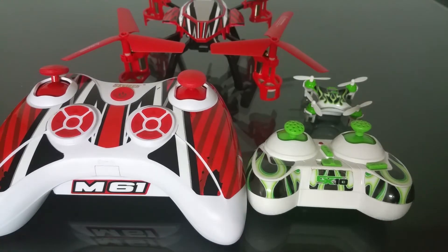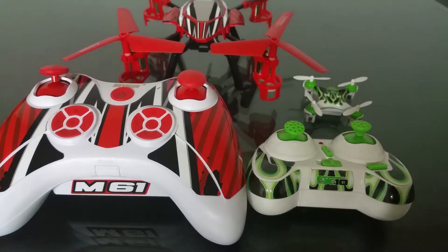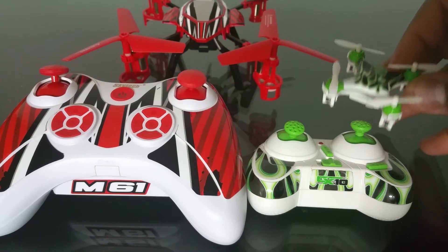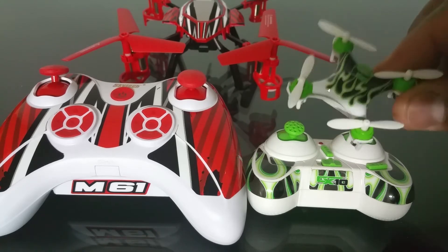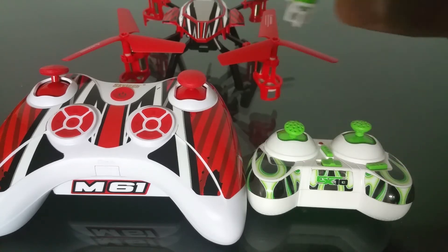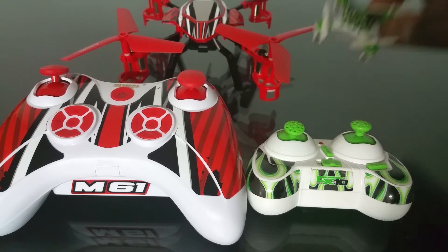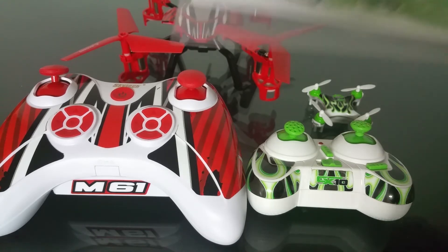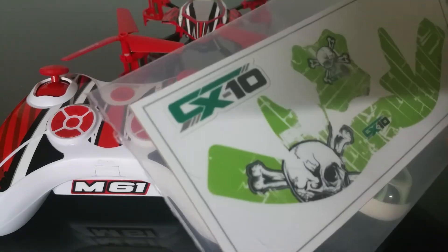As of now, they only have skins for the Cherson CX-10 and the Skytech M61, but soon they're supposedly going to be adding other quadcopters to their list. You can purchase the Cherson CX-10 or the Skytech M61 with the skins pre-installed, or if you already have the quads, you can just purchase the skins separately and apply them yourself.